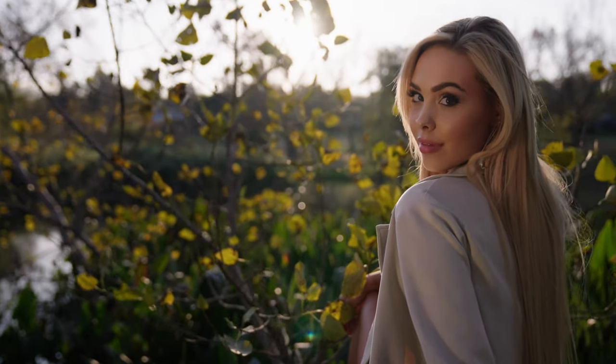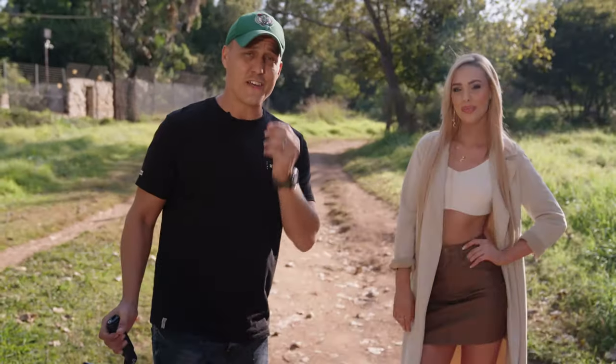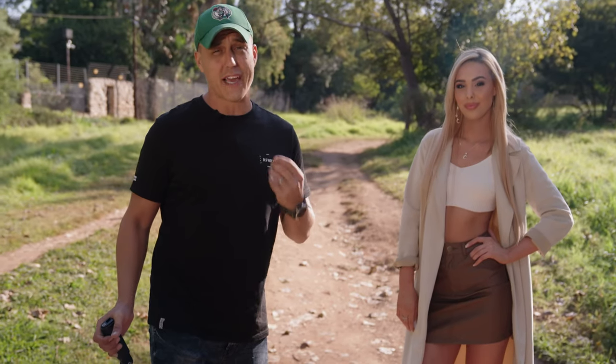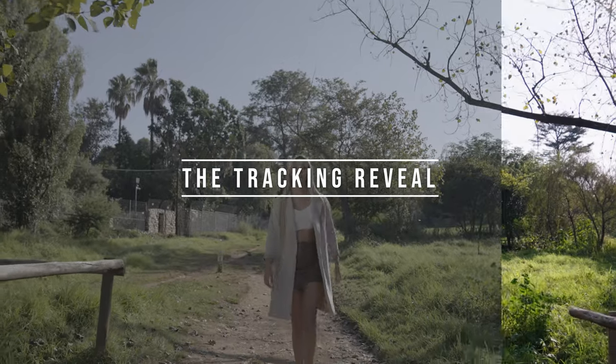What's up guys, welcome to it! In today's episode I'm going to show you my go-to cinematic shots when using a gimbal. The first shot we're going to do is what I call the tracking reveal.